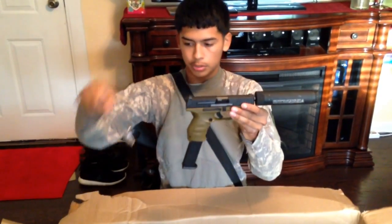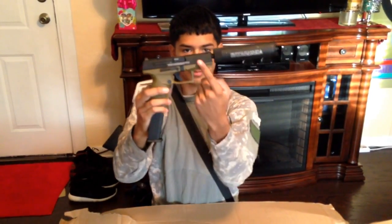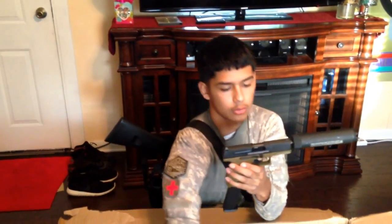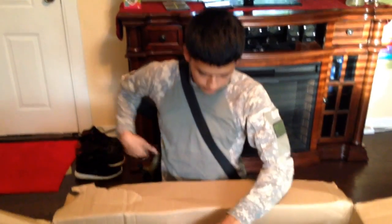I also have a pistol laser in here which I'm going to attach to this pistol's rails later — it's going to look really cool after that. And I'm also going to attach this lantern to the pistol later.